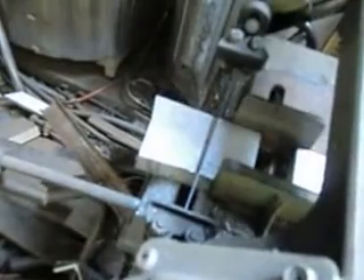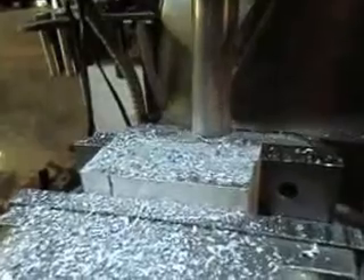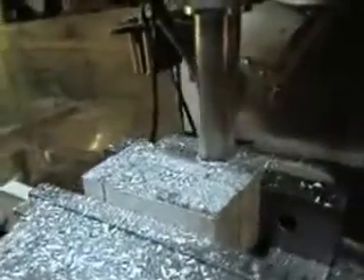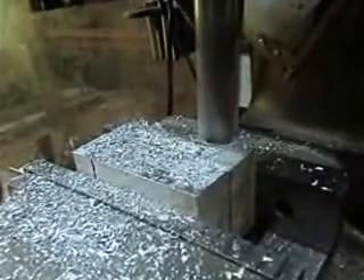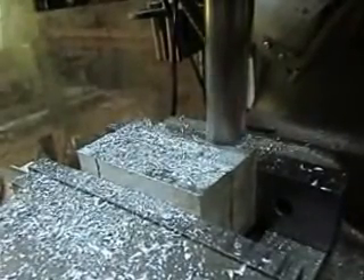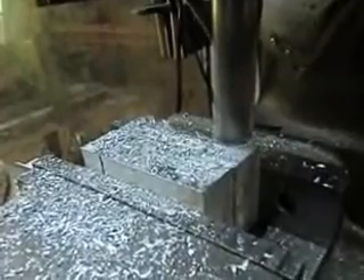I found a couple of pieces of aluminum that are going to work and I'm cutting them up and turning them into bearing blocks. The next morning we've got our two little bearing blocks, and basically what I'm doing here is just squaring up all the surfaces so that they're nice and even.